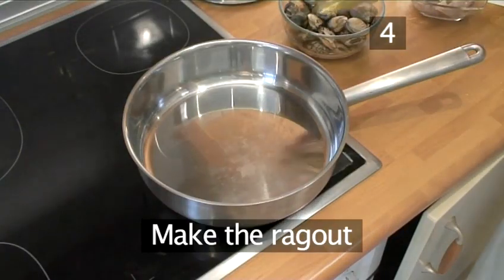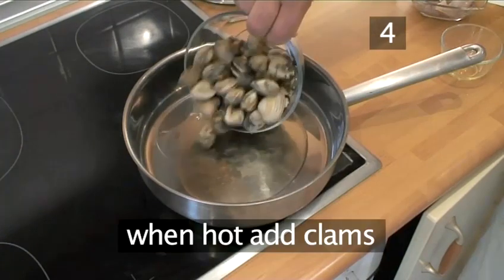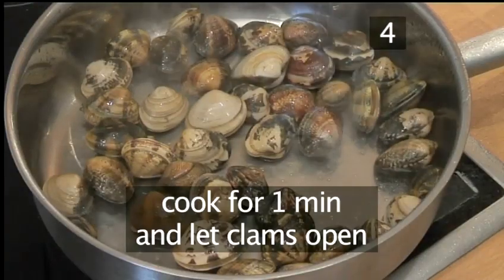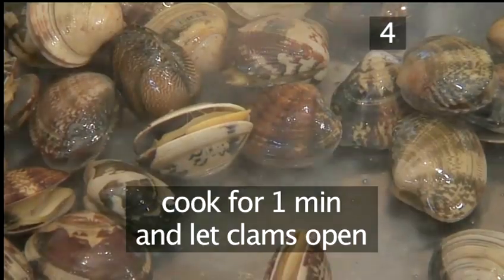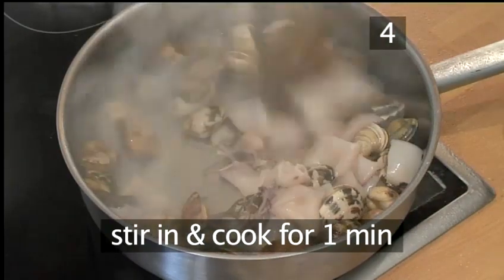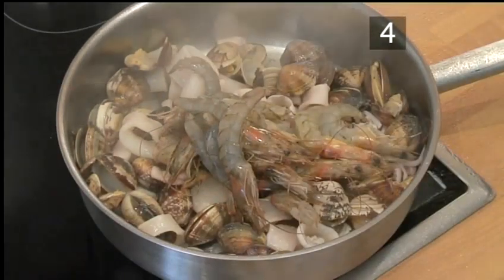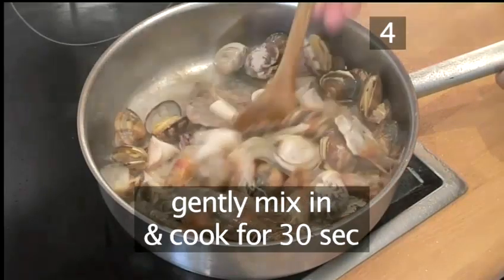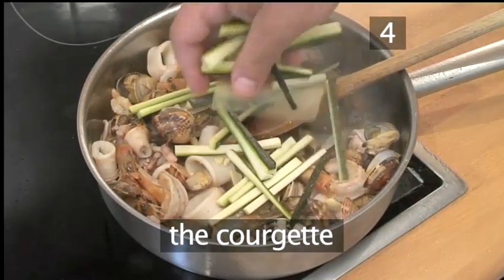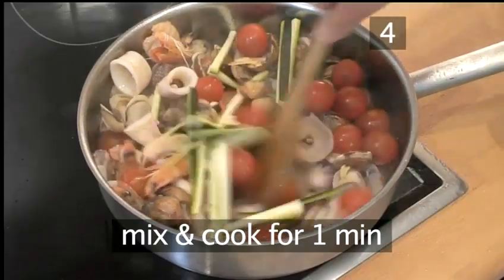Step 4: Make the seafood ragu. Place the saucepan onto a medium to hot heat and pour in the olive oil. Leave to heat up and then pour in the clams. Cook for 1 minute and let the clams start to open. Now add the shrimps into the saucepan, mix in gently and cook for 30 seconds. Now add the garlic, the courgette and the tomatoes. Gently mix together and cook for 1 minute.